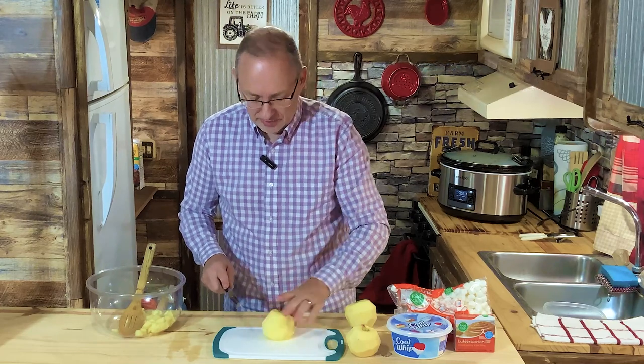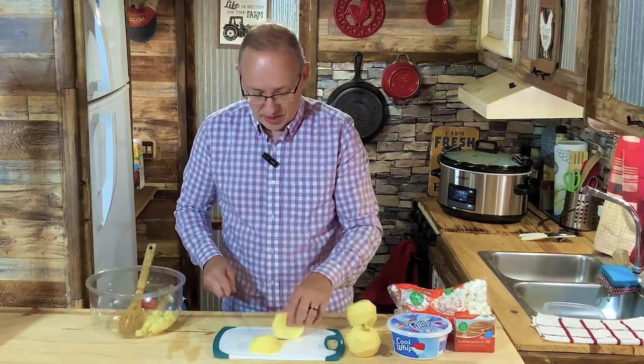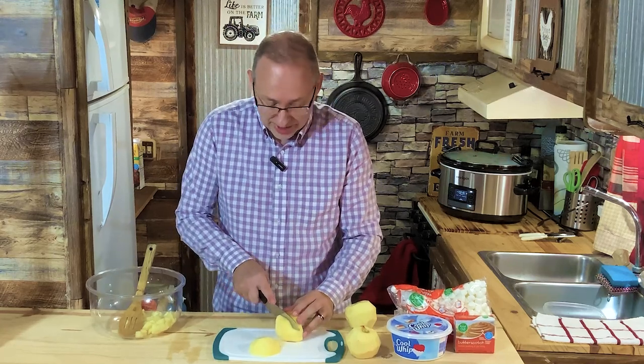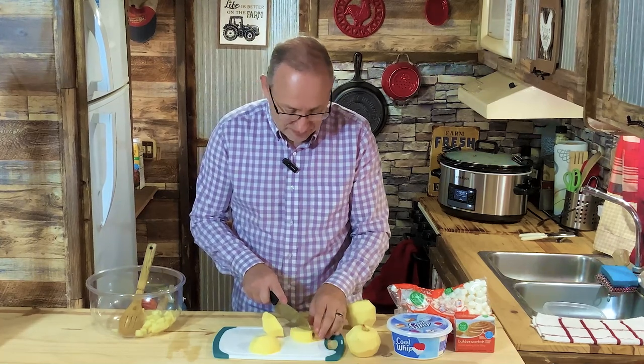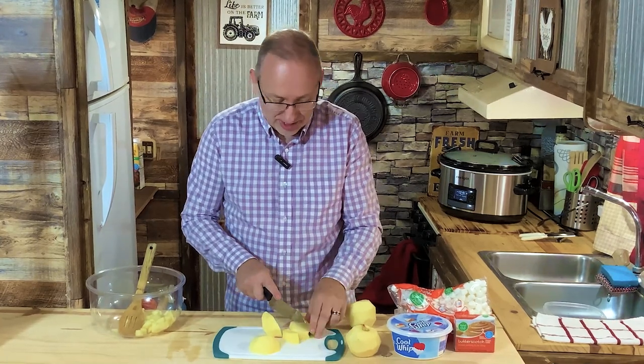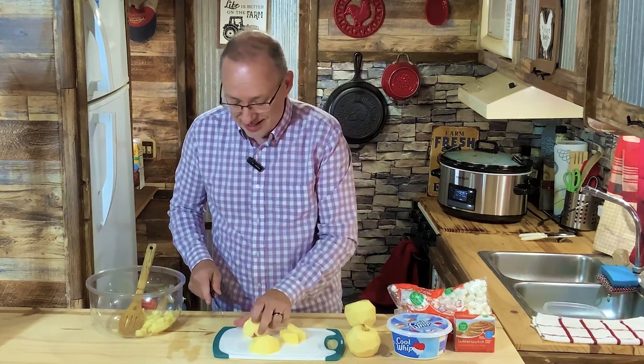Usually when I'm cooking with apples, I'll soak them in a little bit of water and lemon juice — or vinegar — so they don't turn brown. But I'm doing this quick enough today, and if they get a little bit brown it's okay, because the salad is going to be a brown color anyway, so you're not going to see it. It doesn't hurt them any.